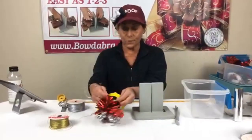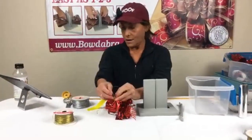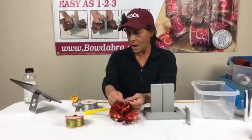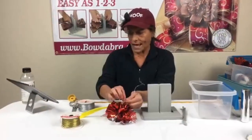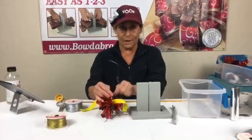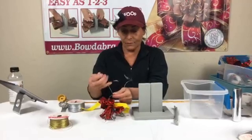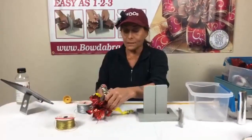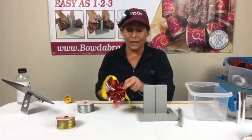Jenny Jay wants to know if we have a video on making a rag bow. I don't know what a rag bow is, so if you can send me a picture, if we don't have a video on it we can definitely make one or do it during the live — we do take special requests for our lives.